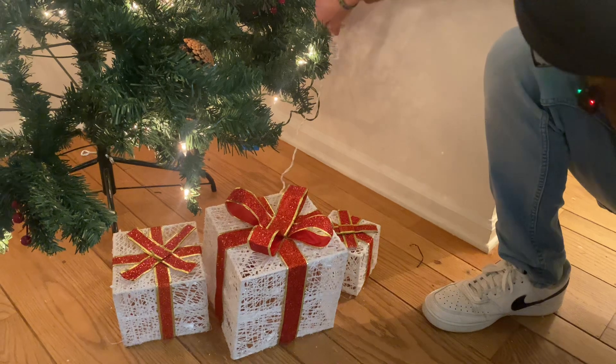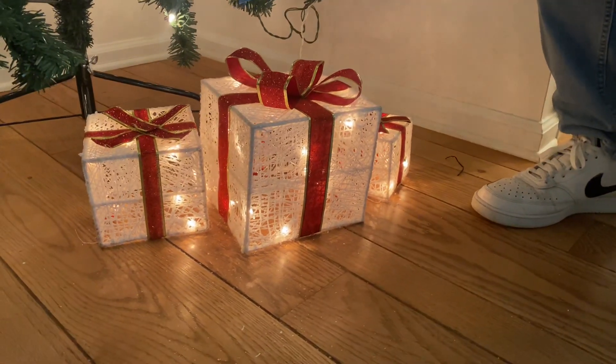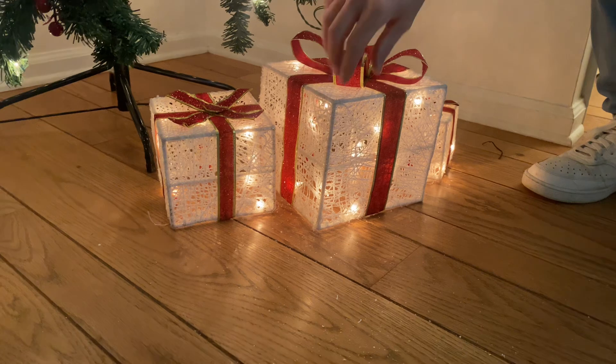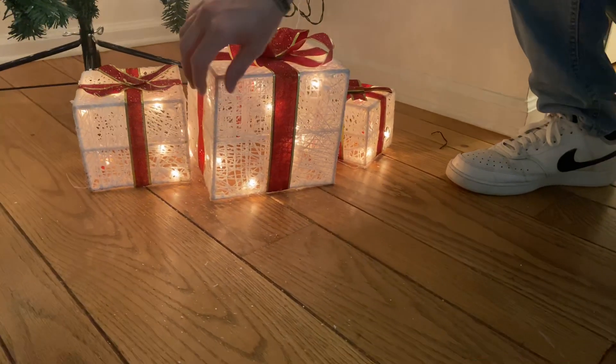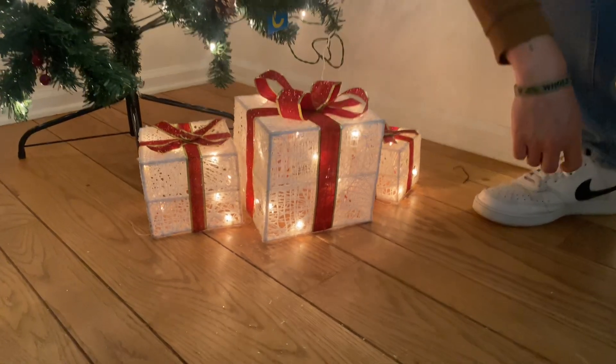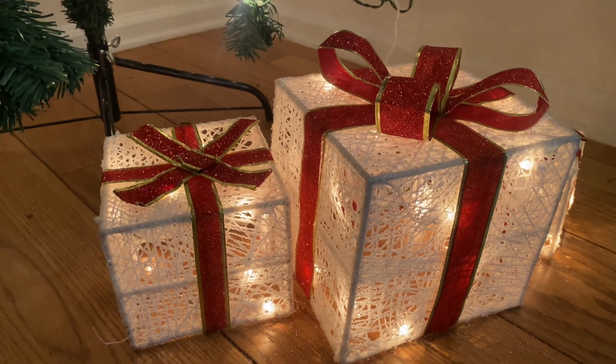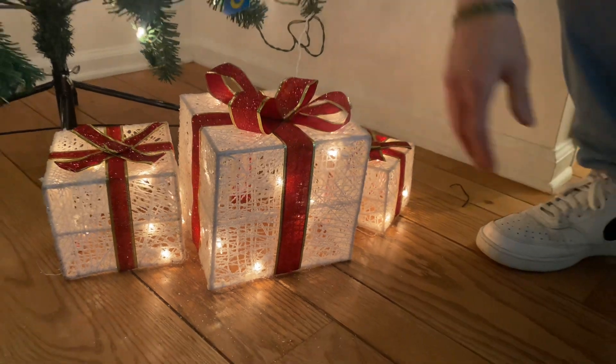I'm going to show you what it looks like with it lit up. So that's exactly what they look like. These are made for outside. I like the glitter effect too with the lights — it really makes it shine pretty good. I think it's going to be a great addition to our setup outside, and I believe you'll like it too. So that's it.